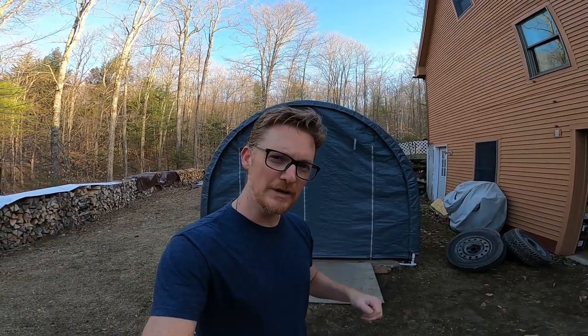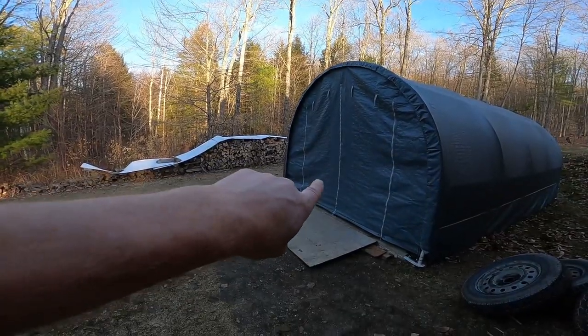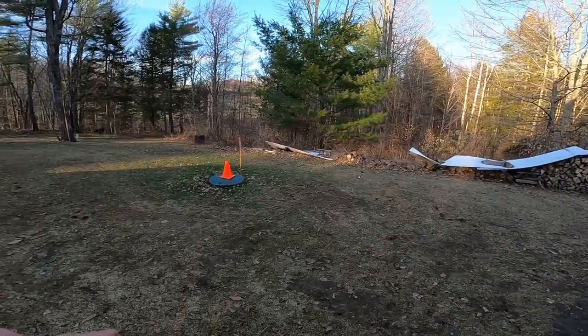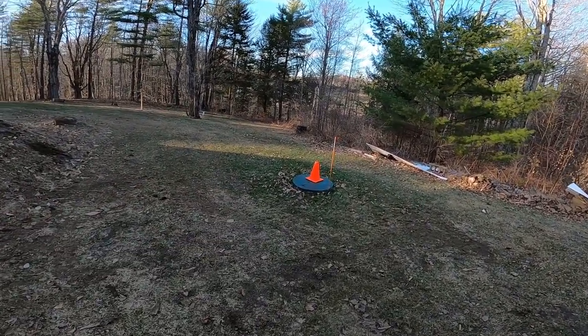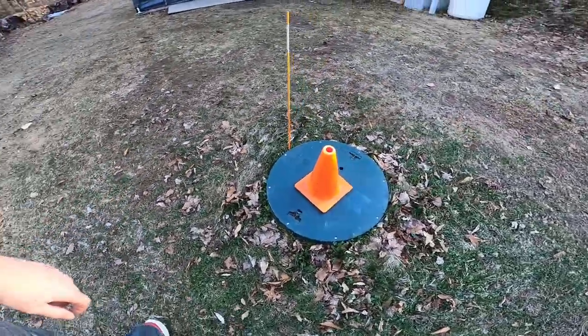Inside this portable garage is our 2280BH ESP, our pop-up camper. But before I take it out, I've got to do something else. I bought a trailer dolly, so I've got to assemble it first. Let me tell you why I bought it. There's a sewage cover — a storage tank cover — and I can't run over that with the van.